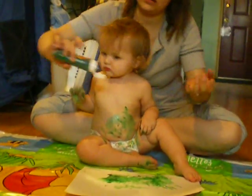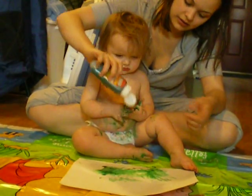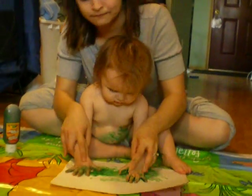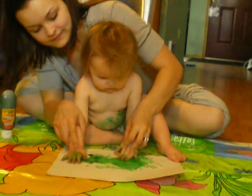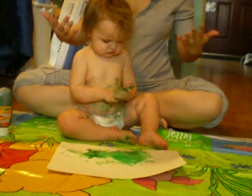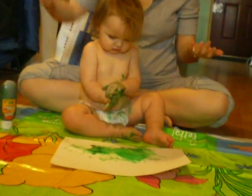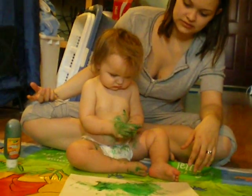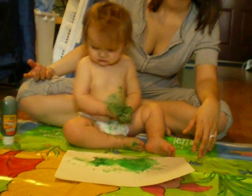Wow, alright. You want some on here? Here. This should be good. Try another color. Oh, I thought we were just doing green. Oh, are we? They're all up there, I don't know. Dad, do you want to open her one? I think it's just green for this one. Okay, that's fine.